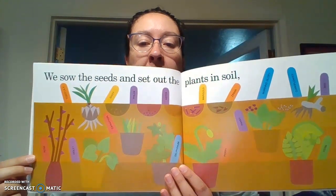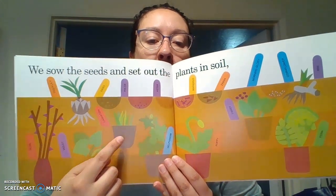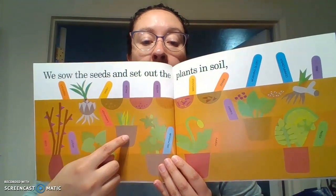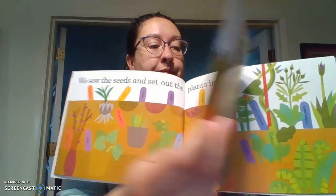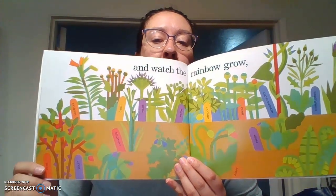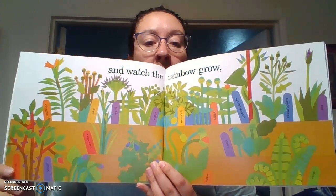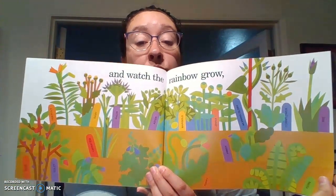We sowed the seeds and set out the plants in soil. See how some of them are in the ground? And then some of them are in pots. As long as they have soil, they're okay and they'll grow. They don't have to necessarily be in the ground — they can be in a pot with soil in it. And watch the rainbow grow. See, look at how beautiful that is. All those different colors and different kinds of plants, none of them look the same. They're all different colors and different shapes. That would be a really cool garden to grow.